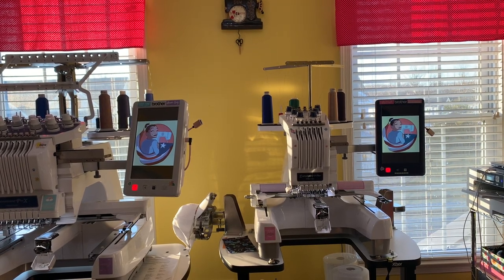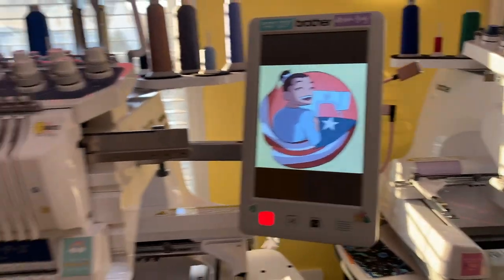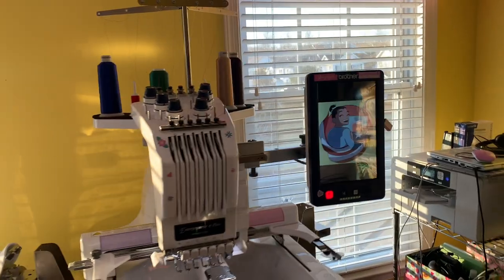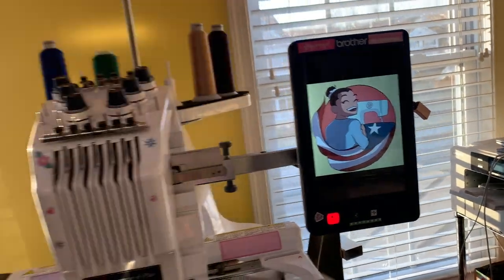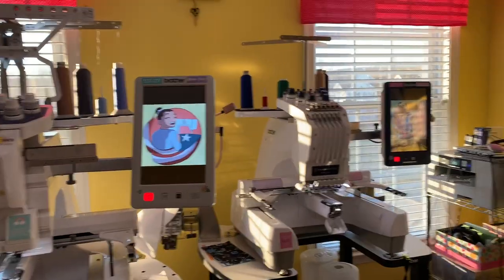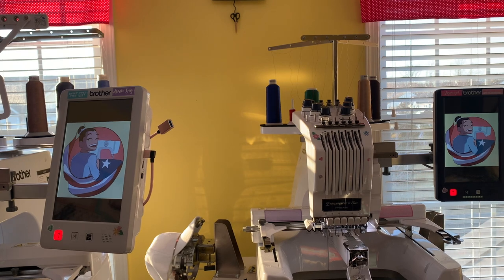Hello everybody, welcome back to the channel. For those that are new, I'm Jeanette from Boricua Soy and Crafts. In this video I'm going to show you how you can mess with the screensaver on your Brother six and ten needle machines. Someone mentioned my logo being on the screensaver of all my machines - you can see this is my logo on my ten needle machine, and here on my six needle machine as well. Someone was asking how do you get your logo onto the screen of the machine.